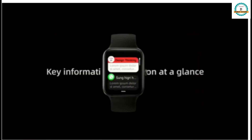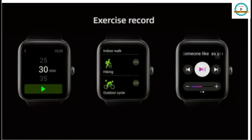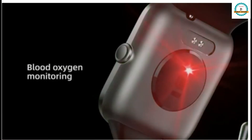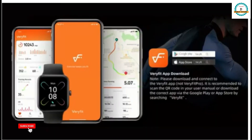Here you can see the different features of what you can do with the RIVERSONG smartwatch. In this video you can monitor your heart rate, blood oxygen, and receive all notifications and messages. Subscribe to the channel for more amazing videos. Thanks for watching.